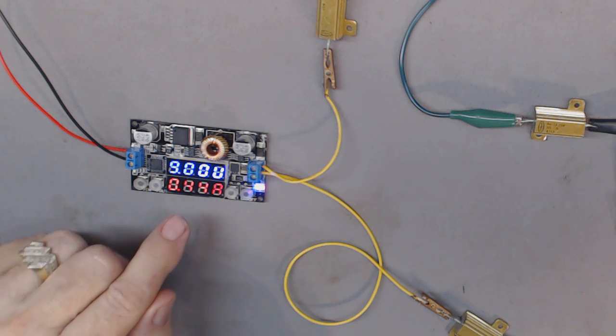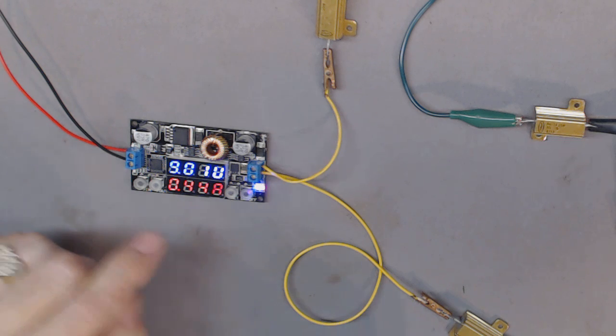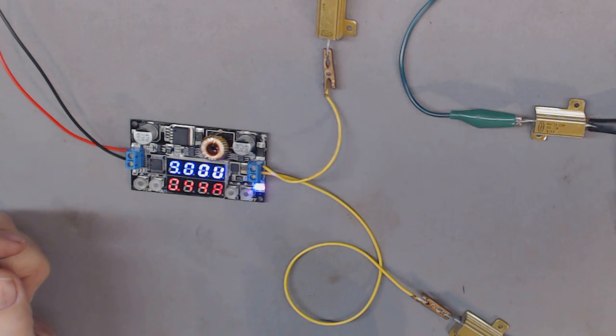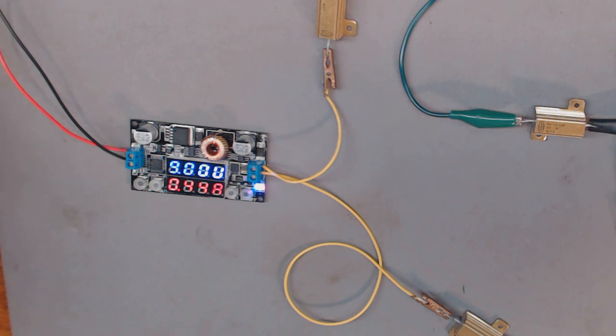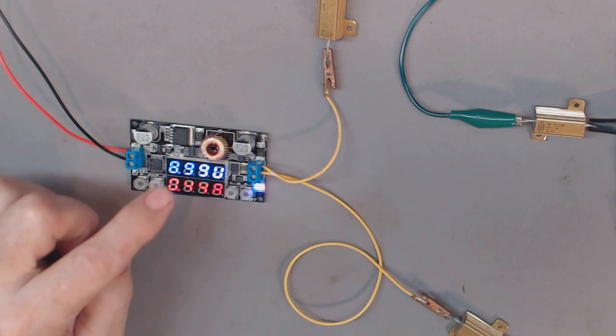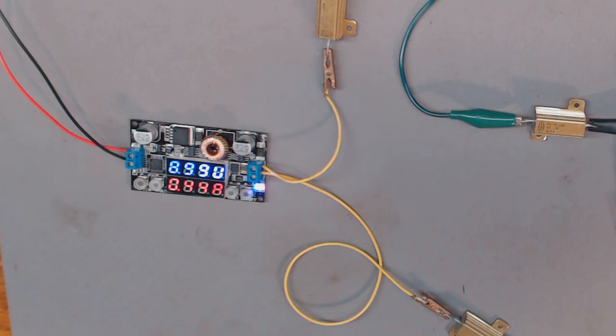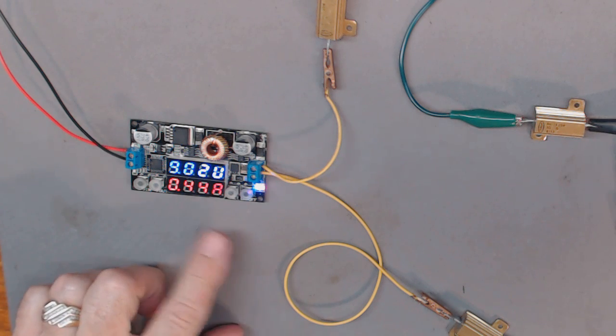It seems to be holding steady. It's almost a half an amp, which is what I want to simulate for the radio's load. So it seems to be working fine. You can adjust the output voltage or output current because it's a constant-voltage and constant-current device. The readings seem to be pretty accurate.